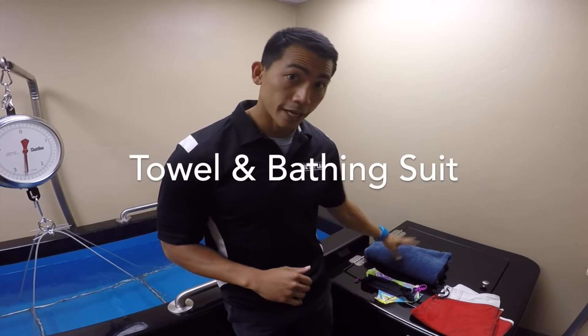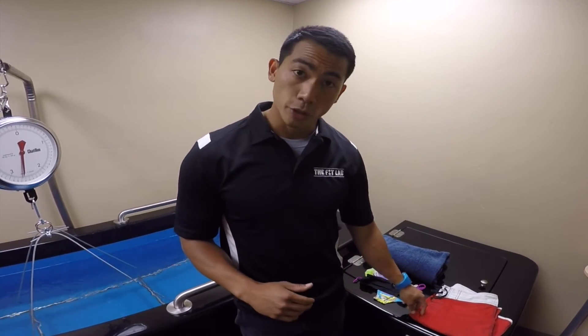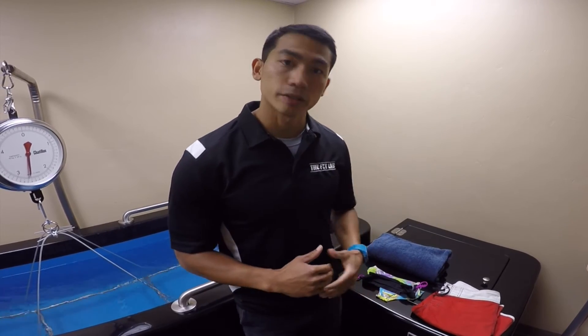Because you will be submerged in a tank, there are only a couple of things you will need: one, a towel, and two, a bathing suit of your choice. For males, board shorts are perfectly fine, and for females, either a two-piece or one-piece bathing suit.